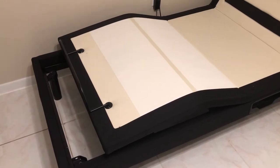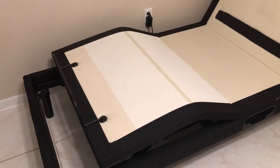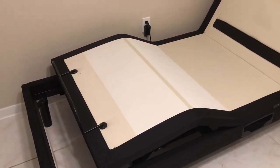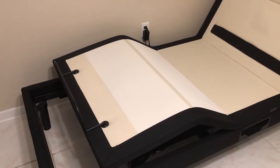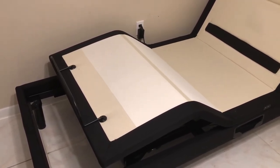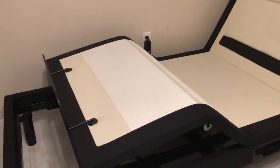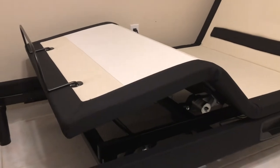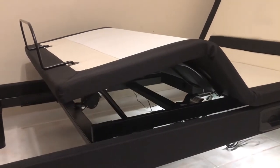The base is very well upholstered — it looks nice even if you don't put a bed frame on, only a headboard. It has two pockets, one on each side, so you can put the remote controller. There are also two USB ports on each side.